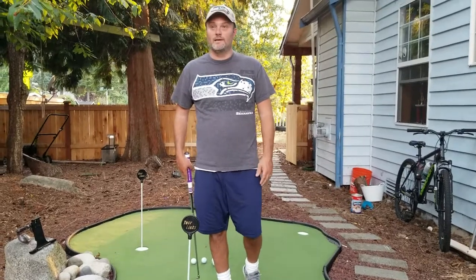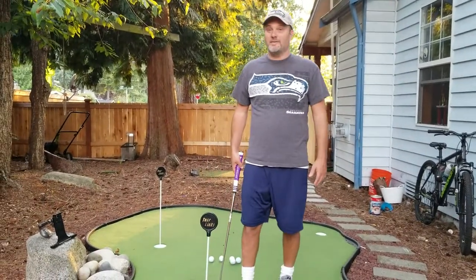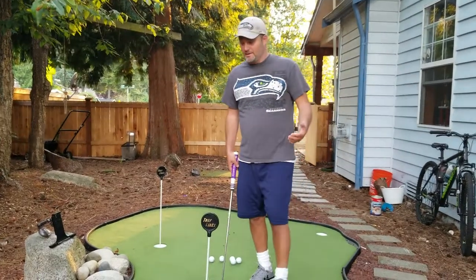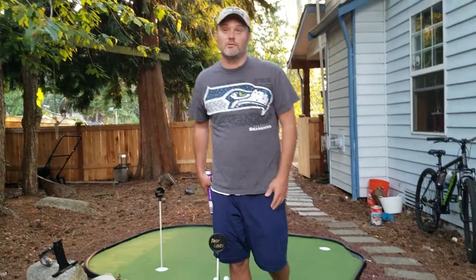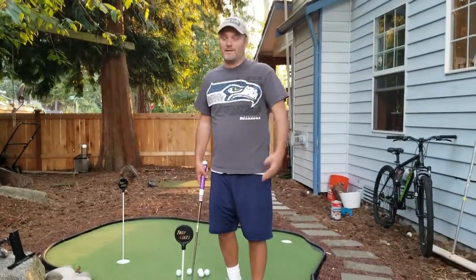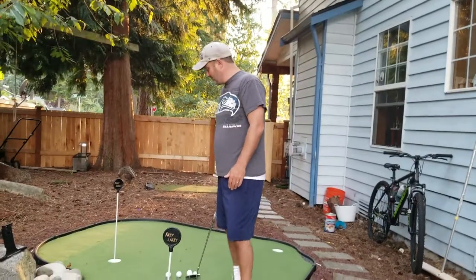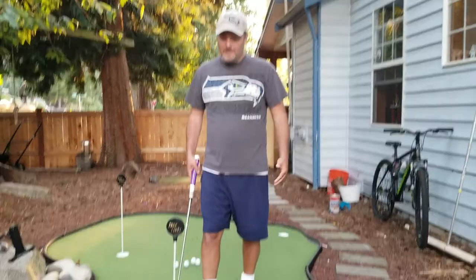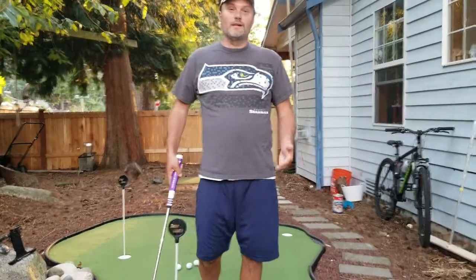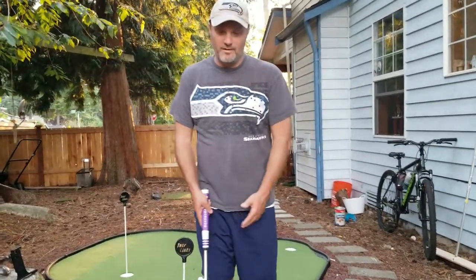I feel so much more confident and just have a better feel. The pop putting method is not a conventional stroke. It was used back a long time ago when the greens were a lot slower. But this method is where you move the club head before you move your hands, whereas most conventional swings have you move everything together.